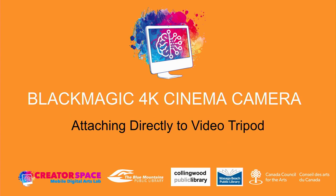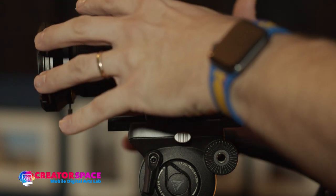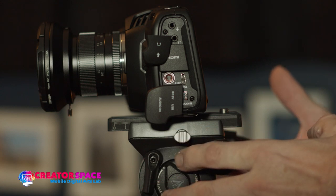Welcome to this tutorial on the Blackmagic 4K cinema camera and attaching the camera directly to a video tripod. This is what we want to achieve: getting the body right onto the tripod, the video tripod plate, and having it on the tripod head.